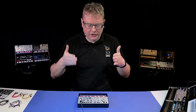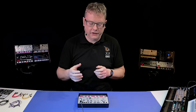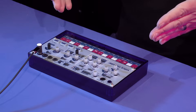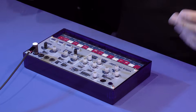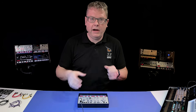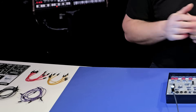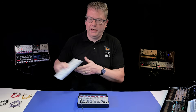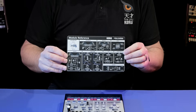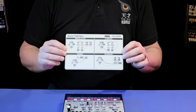Hi, I'm Luke from Korg and I'm here today to show you the Volca Modular. This is our take on modular synthesis, and what we've done is distilled that concept down into a Volca format so it's easy to use. It's a semi-modular synth, so it works perfectly well without any patching at all, but you can use patch cables to reroute signals. We give you this handy card which shows you all of the eight different modules and explains what they are. On the back you've got some patching examples which are really handy as well.